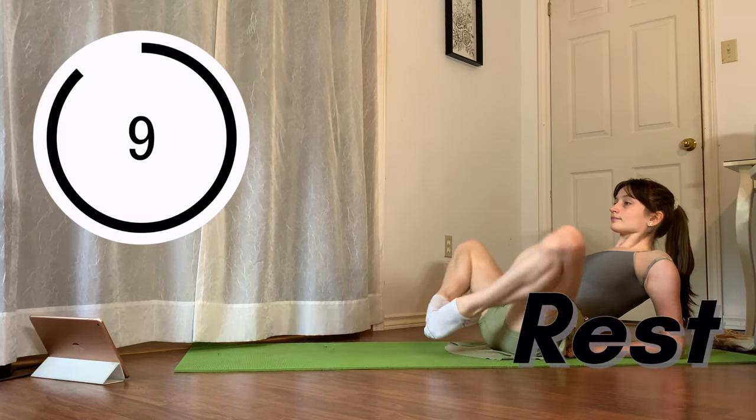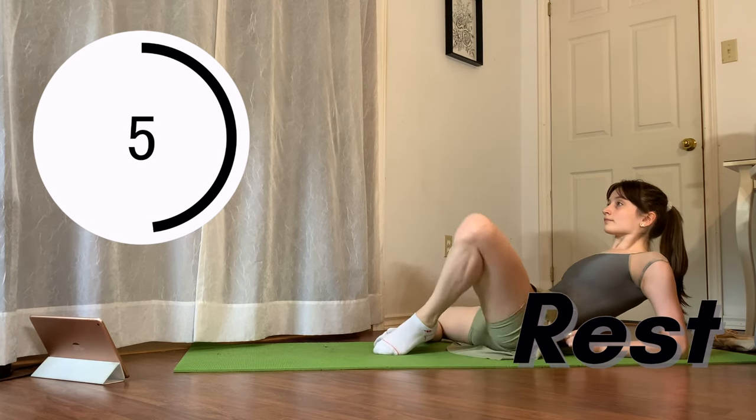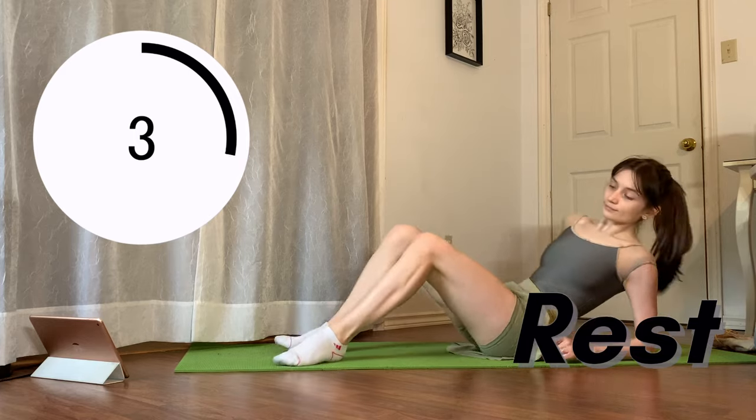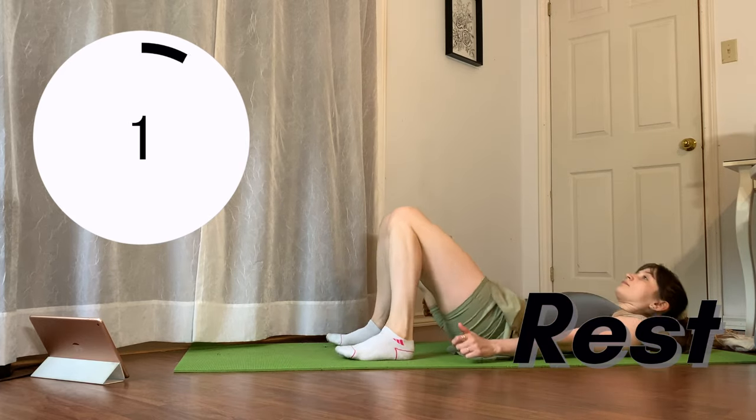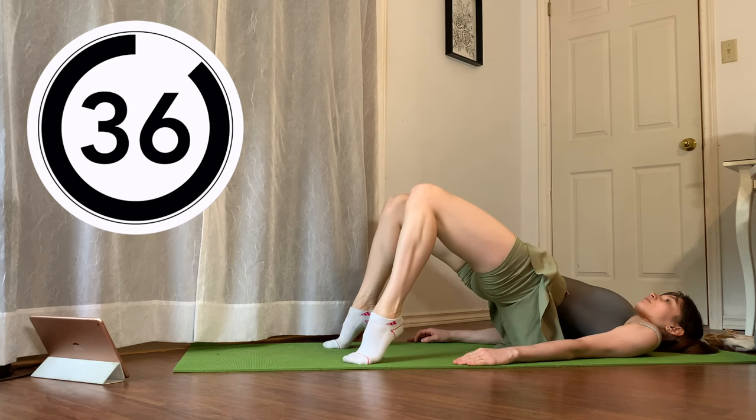Next, with my feet together, I'll just open my knees to a butterfly and just sway from one side to the next before my next exercise, which is going to be variations in a glute bridge. For the first 20 seconds, I just do little micro pulses to warm up my glutes really quickly, because they actually support the hip flexors.